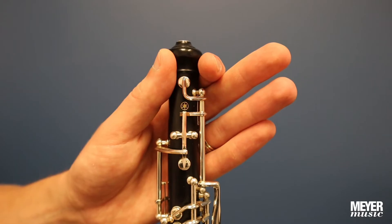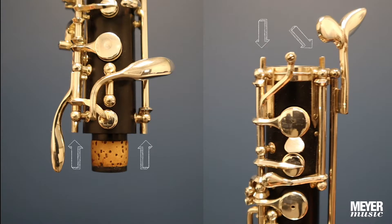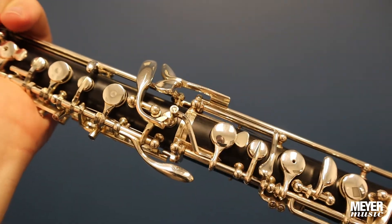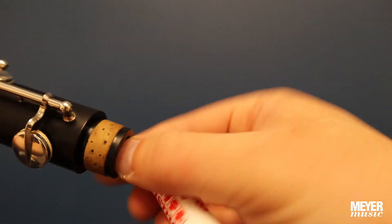To assemble, cradle the upper joint near the top and the lower joint near the bottom. Notice the bridge keys between the top and bottom joints. Insert the top tenon into the lower socket, gently twisting back and forth. If needed, a small amount of cork grease can be applied to ease assembly.